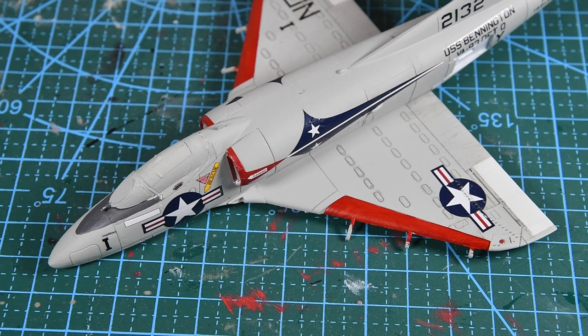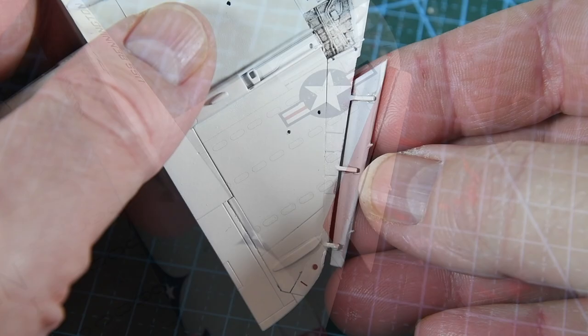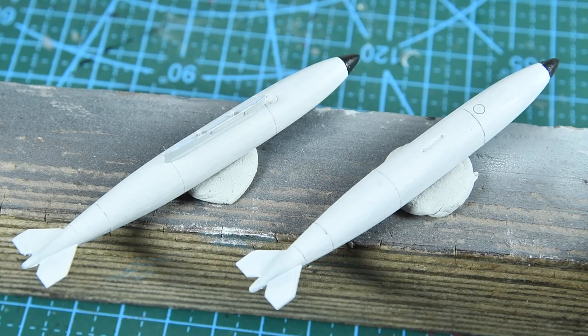Next I fit the slats on the leading edge of the wings. The inside was often painted red, which contrasts really nicely with the grey and white of the wings. The slat supports are built into the wings so they're very easy to set. If you want the slats retracted, say in mid-flight, cut off the supports and glue the slat directly to the wing. I've painted the fuel tanks so I can add the pylons — I find it easier to fit the pylon to the tank first, then sit the assembly onto the wing.